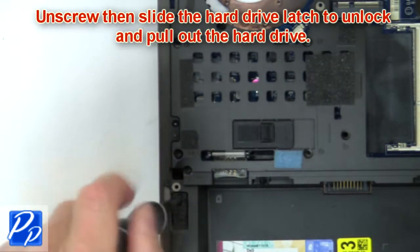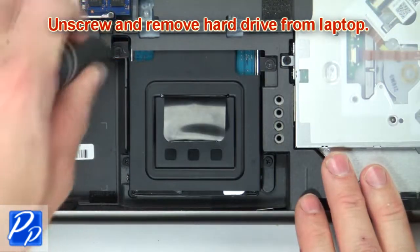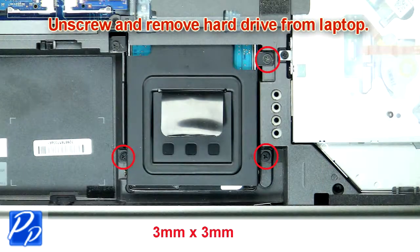Now unscrew and slide the hard drive latch to unlock and pull out the hard drive. Now unscrew and remove the hard drive and caddy from the laptop.